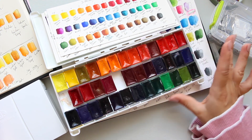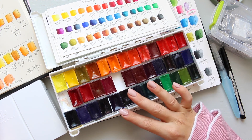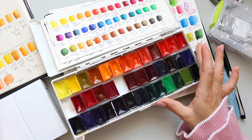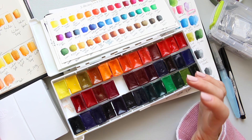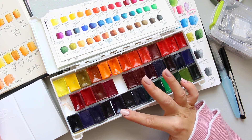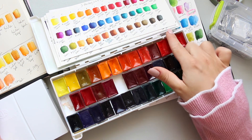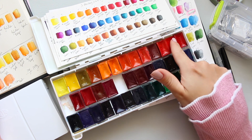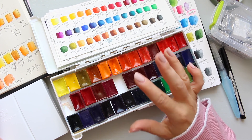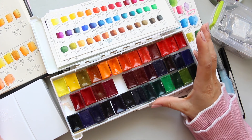I have taken out all the opaques, which were Cadmium Yellow Medium, Cadmium Orange, Naples Yellow, and English Red. From the colors specifically, it was three: Cadmium Yellow Medium, Cadmium Orange, and Cadmium Red Light. There were three opaques, so they have gone.